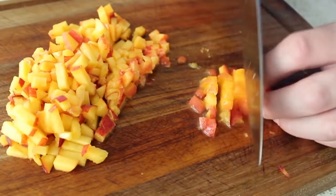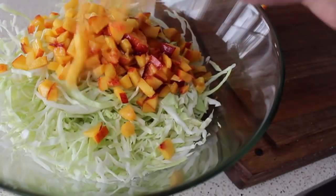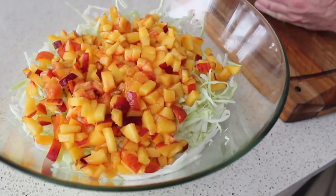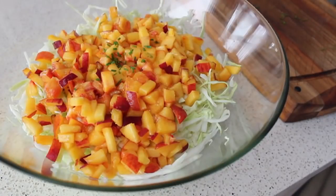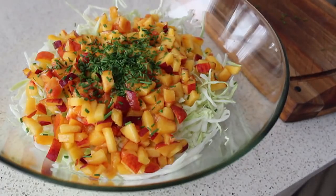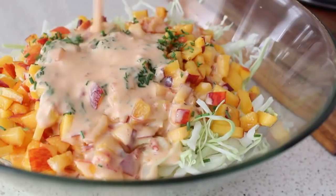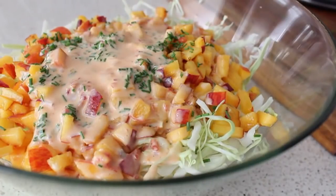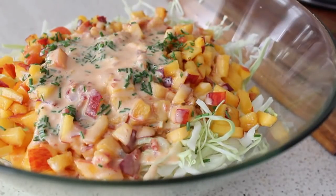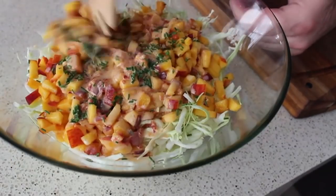Toss the diced peaches in with the cabbage, then add a little bit of freshly chopped chives. I'm not a big fan of raw onion in coleslaw — it can overpower the other ingredients. With chives you get that little bit of oniony flavor but it's much more subtle and mild. Then take your dressing, pour it over, and mix it thoroughly. Other than tasting for seasoning, you're technically done.